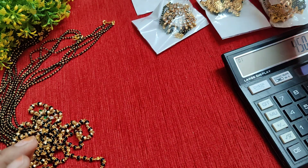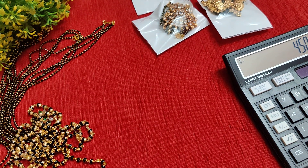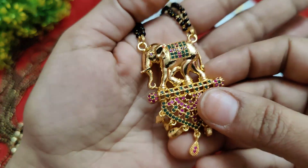Next up, this is a pendant with black bead slots in the collection. Here we go.